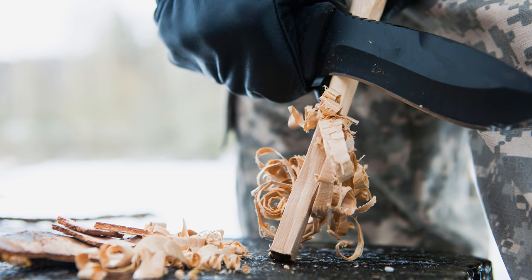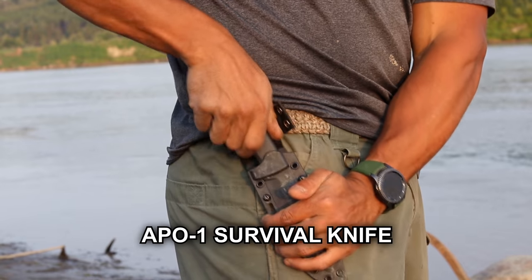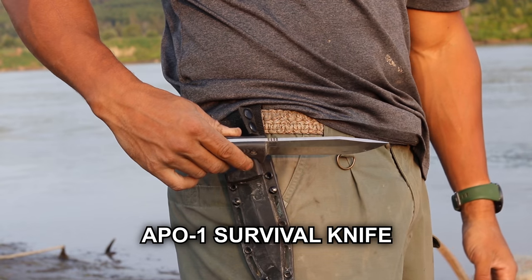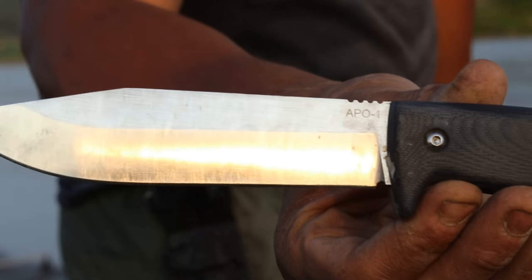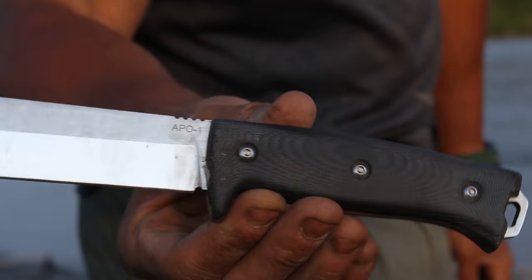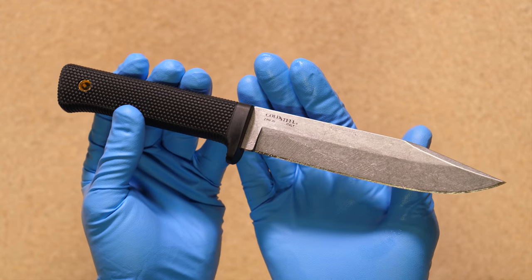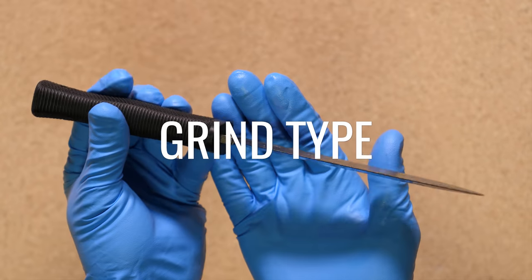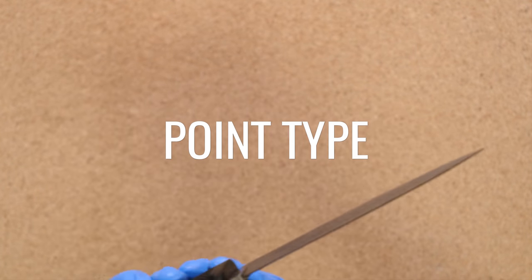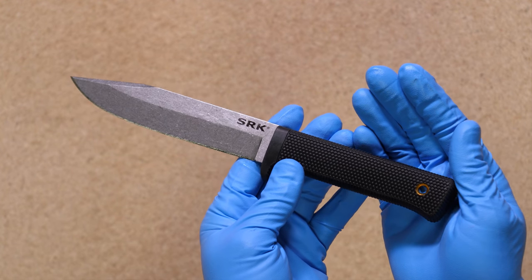Survival knives come in all shapes and sizes. Some people want a knife that can do everything — for instance, Survival Lily's Apo 1 Survival Knife was designed to be satisfactory in meeting all camp needs, whether it be chopping, batoning, whittling, slicing, and using as a fire steel igniter. But it's just physically impossible to find one knife that will do everything perfectly. When selecting a knife, there are a few key features to consider: what type of steel the knife is made of, what type of grind does the blade have, what type of point does the knife have, and what type of handle does it have.